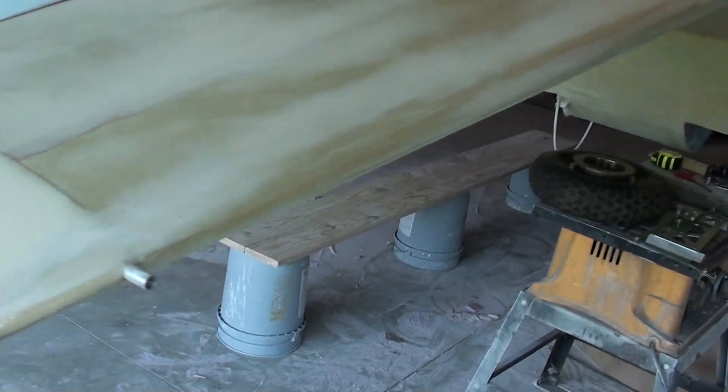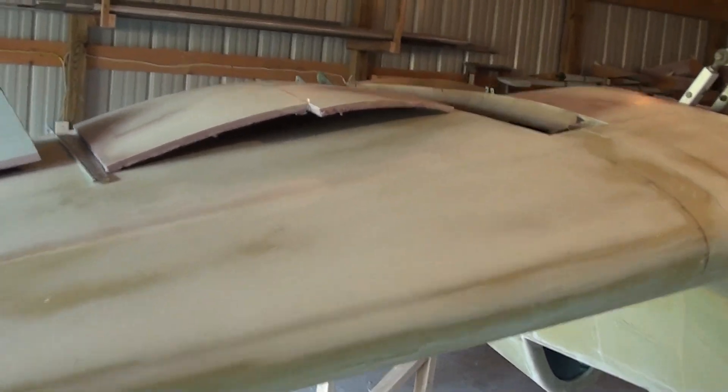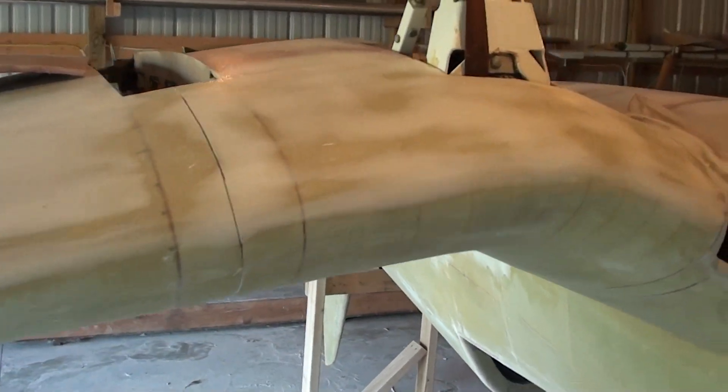There are slight low spots here and there, just little small things, but there are no pinholes to speak of. It literally filled all the pinholes.